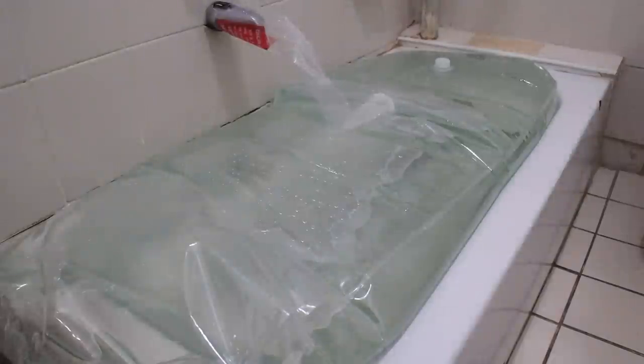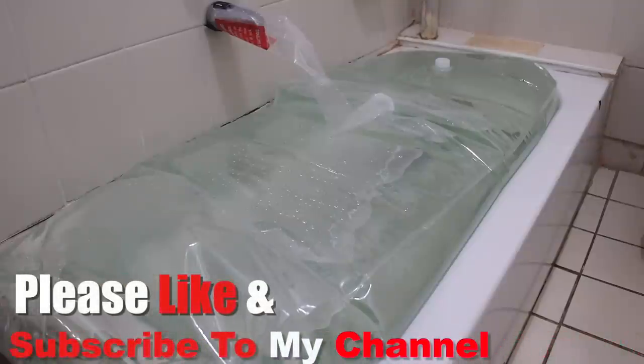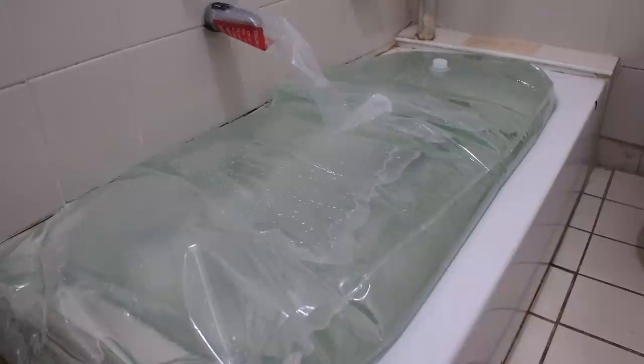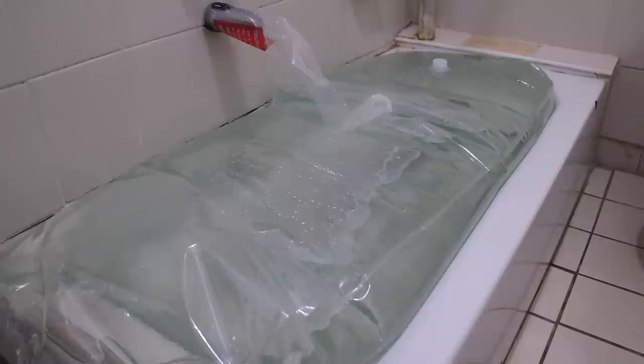Hey YouTubers, this is the Angry Prepper. Today's episode is about the Water Bob, a water containment system for people who can't store water the traditional way — whether that's a water barrel or water tanks in your basement. If you live in an apartment or a small room, this is the ideal system for storing water. The Water Bob fits my tub; my tub is fairly small but it fits most standard-size tubs.